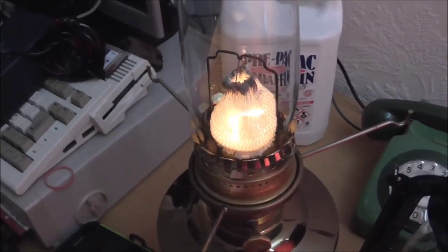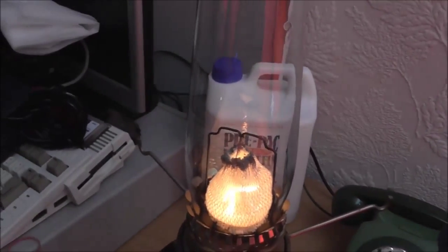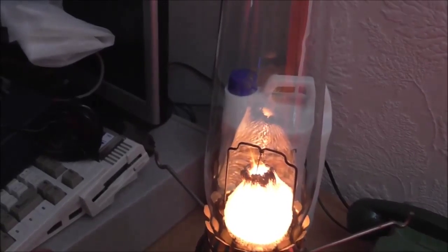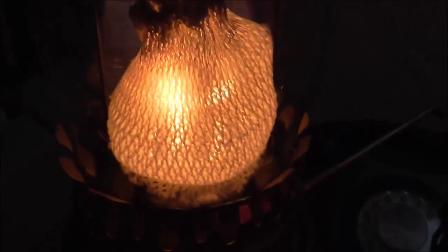I can definitely say no to that experiment because I don't think there's enough airflow around the outside of the mantle to actually work. I turned it up and that's all I get. So no — you can't use a generic mantle on an Aladdin lamp.